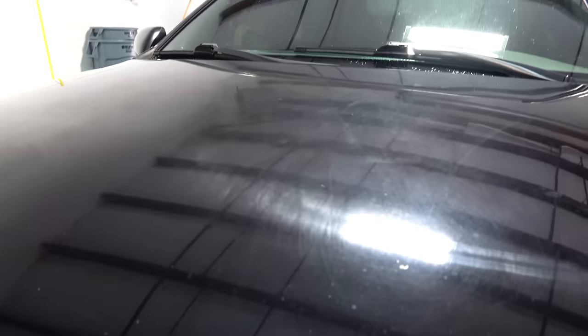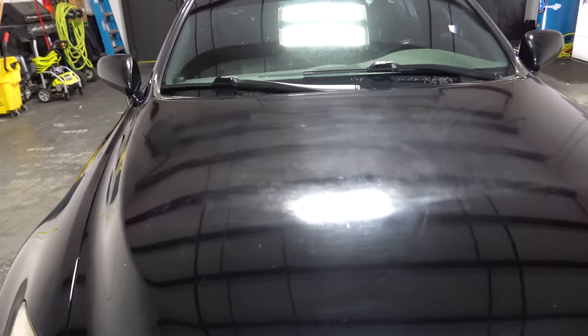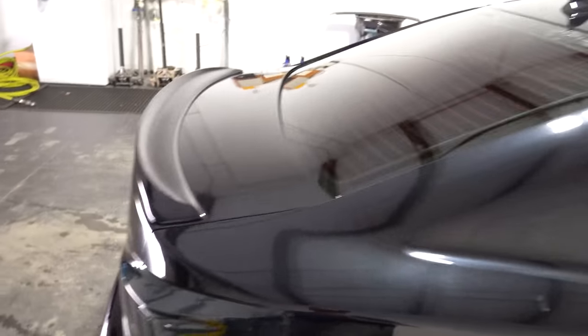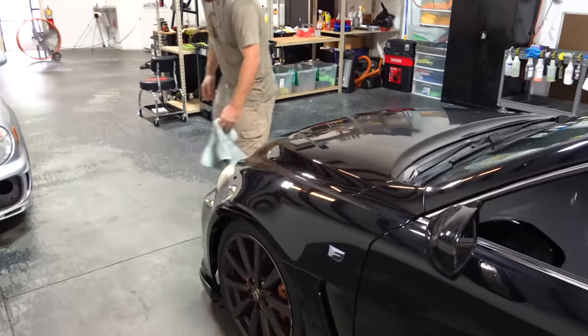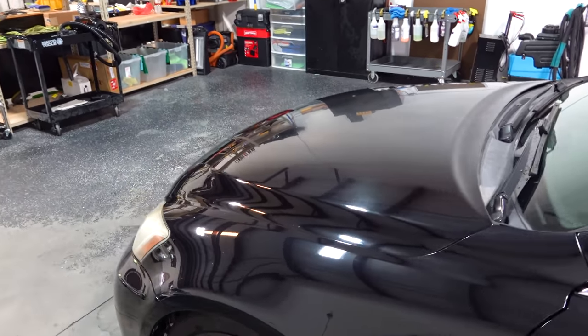Now that we're inside, we can accurately show how terrible that hood is. It's had a rough life — we've got staining in the paint. We're going to see how much sap and buildup we can remove. We've got a lot of work to do, so we're going to set up some cameras and start going along with the detail.